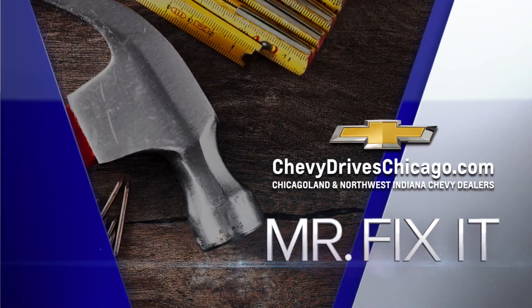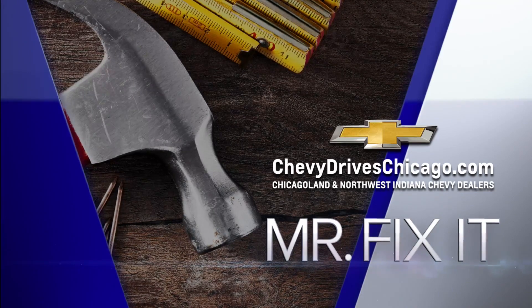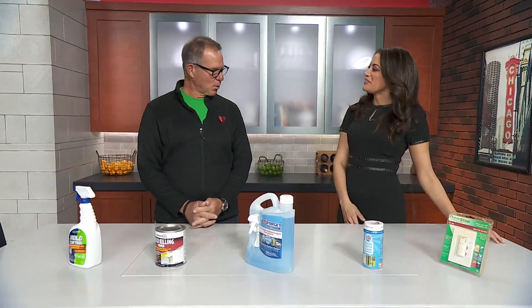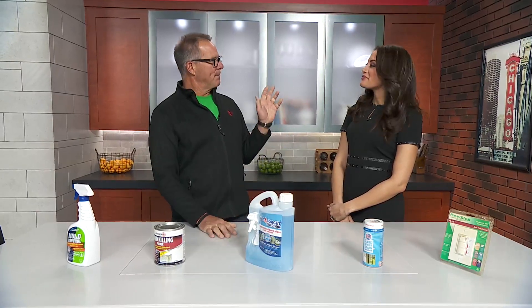For Mr. Fix-It, powered by your Chicagoland and Northwest Indiana Chevy dealers. Mr. Fix-It is here. Good morning, Lou. Good morning, how are you? I've got a couple of solutions for maybe some problems that people have that drive them crazy.